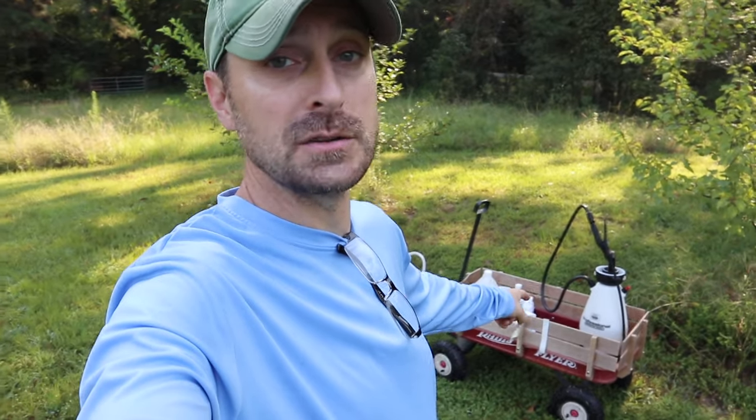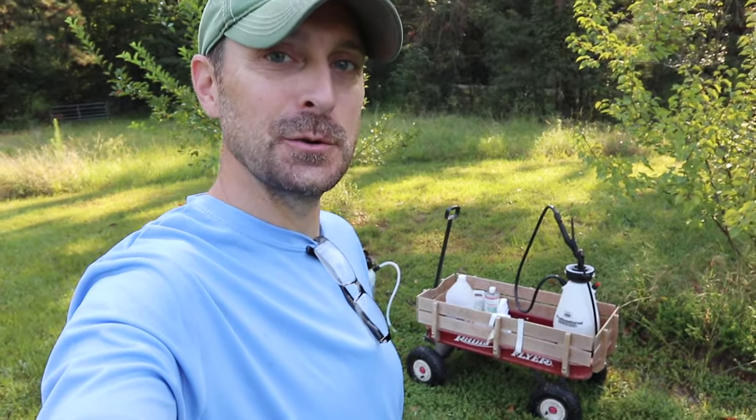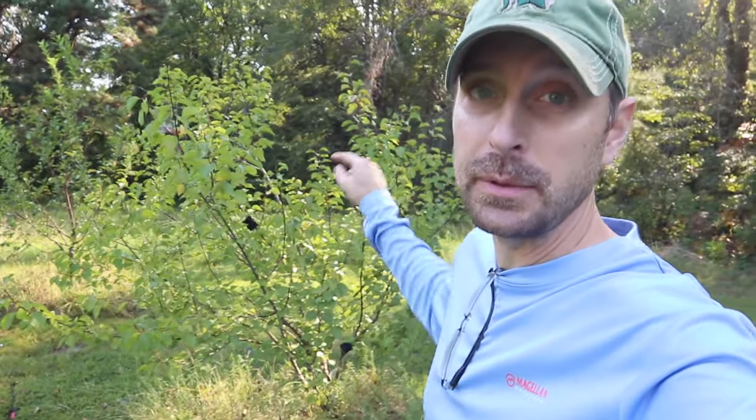Yes, I am using my daughter's wagon to pull things around because it's actually a really great homestead tool. So that's how we treat for pests and disease on our trees. If you have any questions, as always, leave them in the comments section below. Now go check out this video right here, which shows you the method we use to plant all of our fruit trees. Have a great day. We'll see you next time.